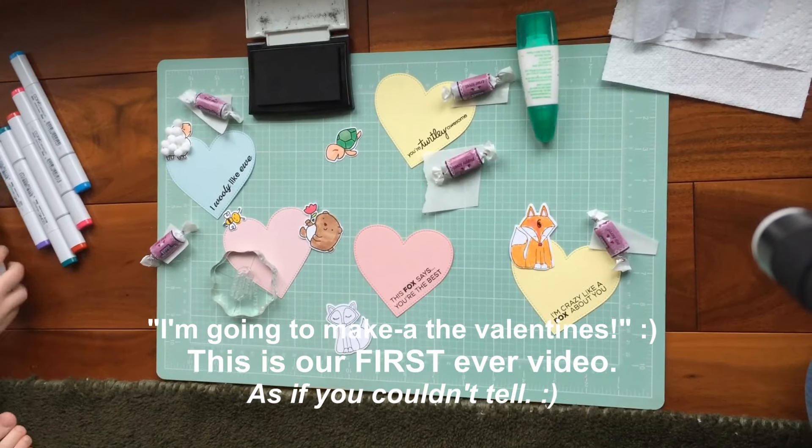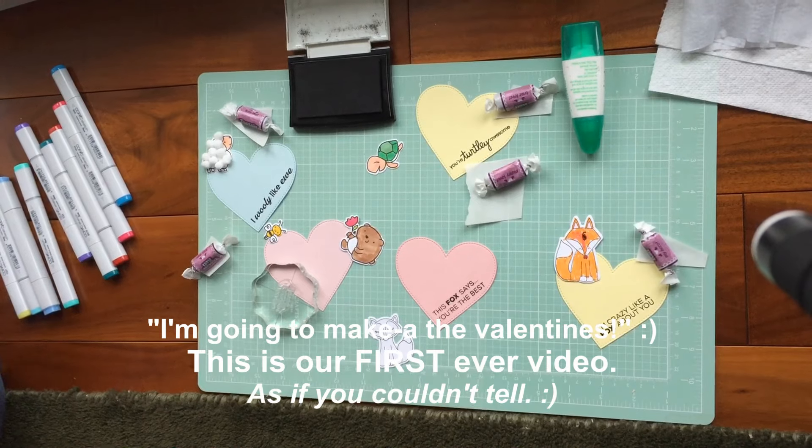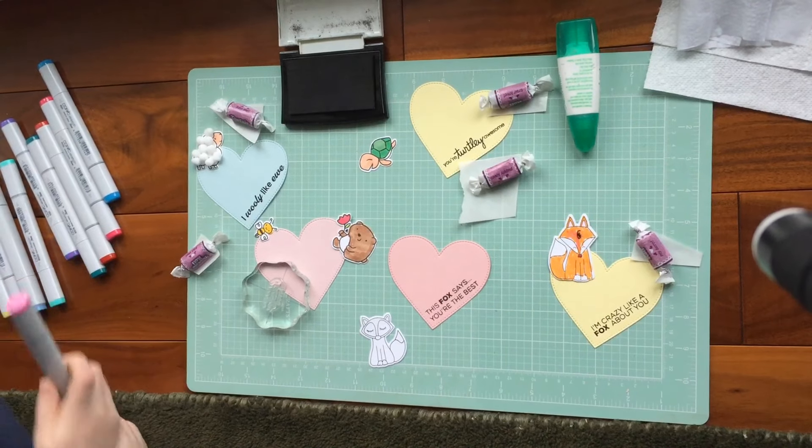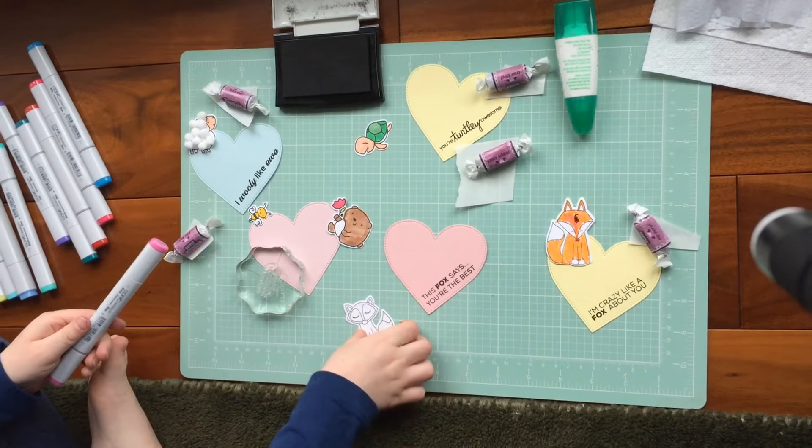I'm going to show you this, but I'm going to make it with my blind markers. I'm making the valentines. And right now I'm going to make this cute little car that has a little fox.